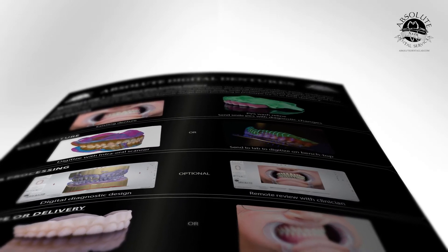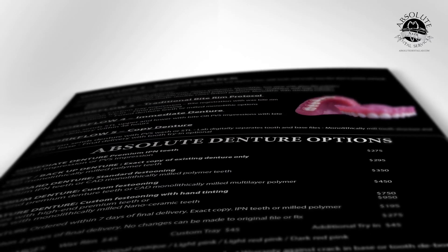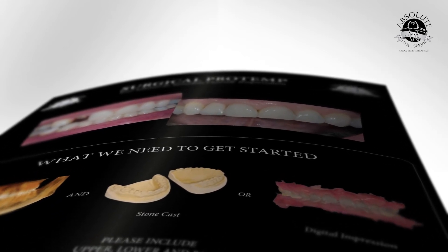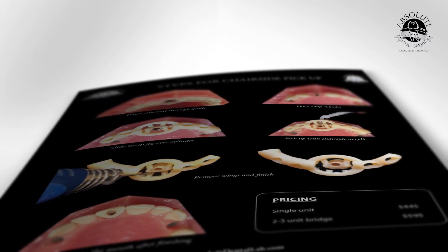We also have single-page manuals. Digital dentures: how can a clinician use the existing denture as a starting point for the final digital denture? Guided surgery and immediate temporization: how can we help our clinicians with the single tooth guide and immediate temporization, all done at the surgery stage?